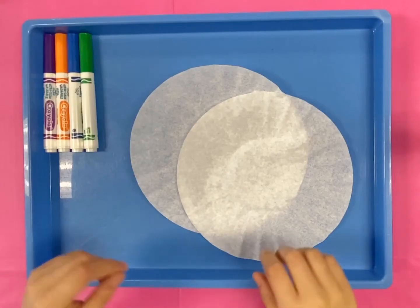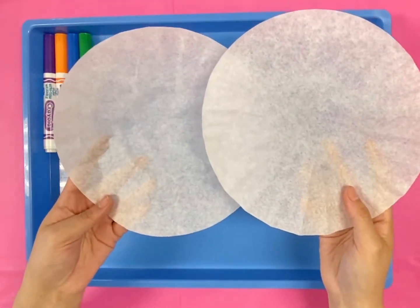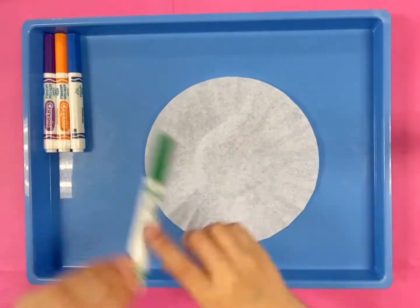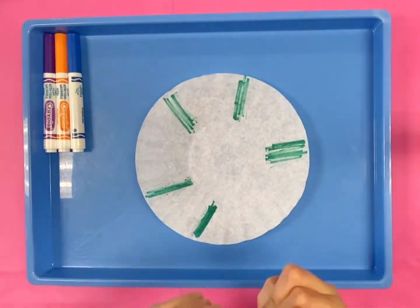First, we will color both of the coffee filters however you like. You can make a pattern, you can draw shapes, you can draw lines. This will help give the rainbow effect to your butterfly wings.